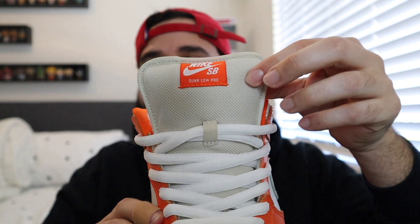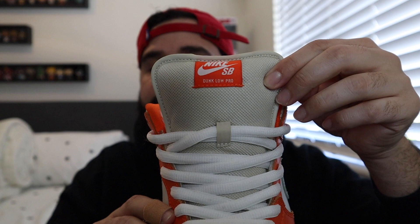Nike on the back. The tongue is a cloth material and here's the Nike SB tag right here. They did come with an extra pair of black laces, but honestly I don't think I'm ever going to put the black laces in — they look too good with these white laces.